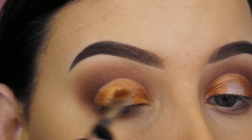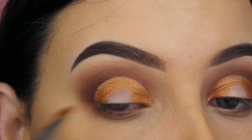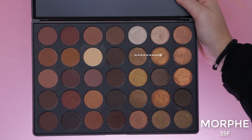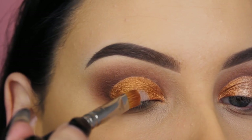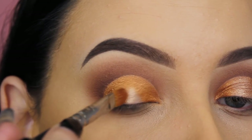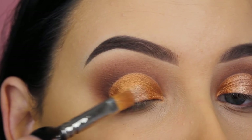Now I'm going in with a shade that's slightly lighter and using it for the middle part of my eyelids. I'm using that same MAC 242 brush wet again to give it a really metallic finish.